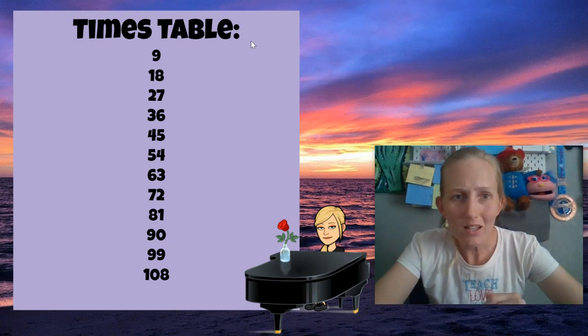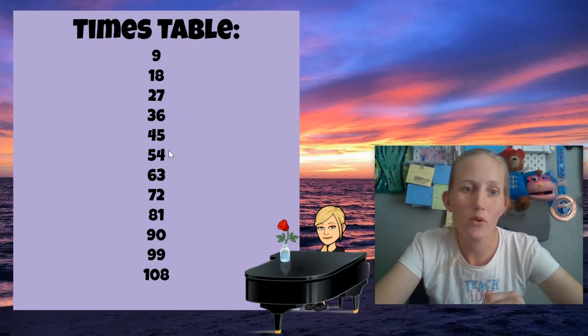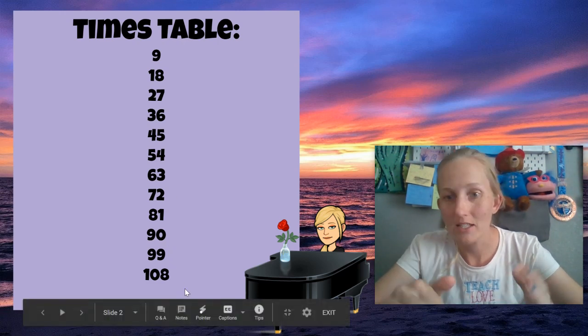So let's sing it together. Here we go. 9, 18, 27, 36, 45, 54, 63, 72, 81, and 90, 99, 108, and then it starts over.